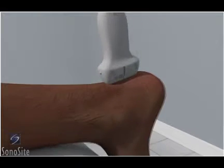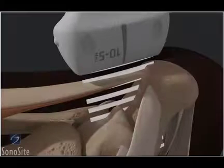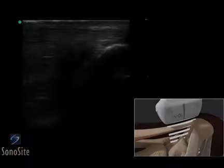The transducer is placed longitudinally over the Achilles tendon, just proximal to the calcaneus, with the orientation marker directed to the patient's head.